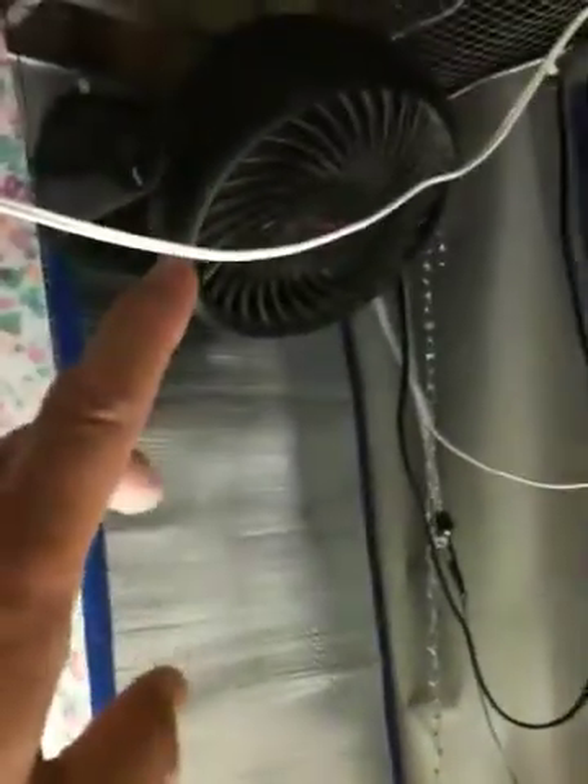For air movement, I have this swivel fan — it's a long fan that just swivels back and forth when I need it to. Works really well. I also have a secondary Honeywell fan over here with a lot of air movement shooting down, and then this one going back and forth. So exhaust and air movement are taken care of.